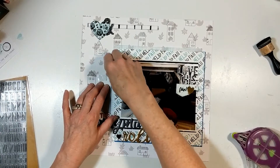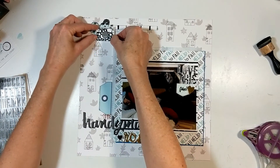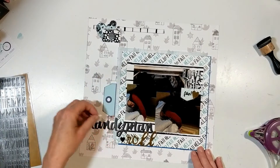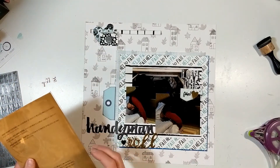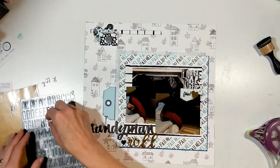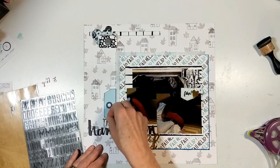I decided I wanted to have dimension on my page. So I put foam dots or foam squares behind the camera so it pops off the page, and I did the same thing where it says 'love this.' Then I cut like a tab — I only took the top part of that tab. Here come those Tim Holtz silver, almost like a metal look. I think that's why I got them out — they're for more masculine pages and it just works out perfect.